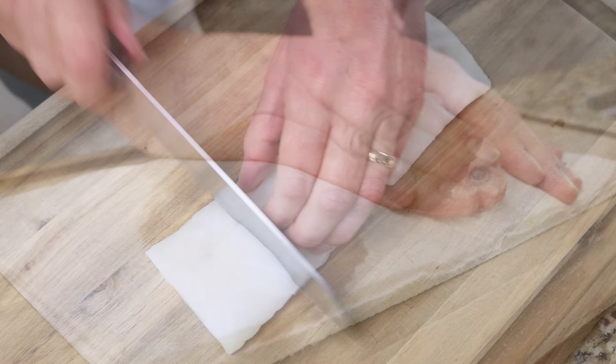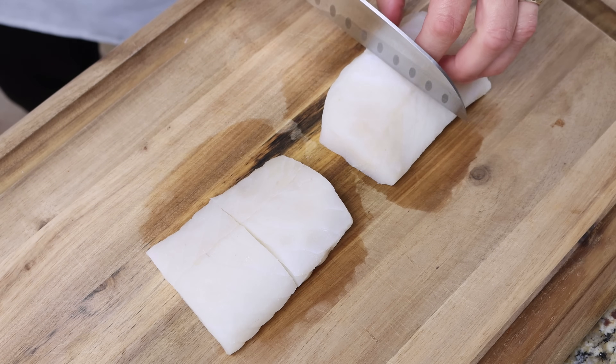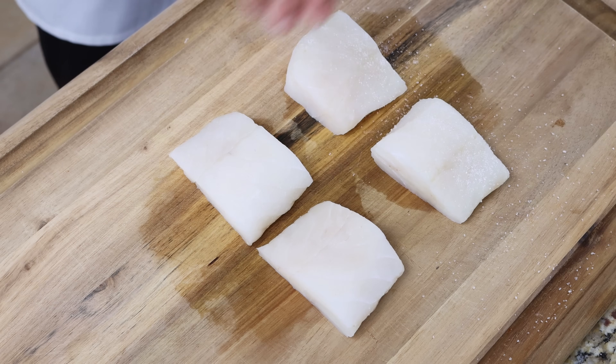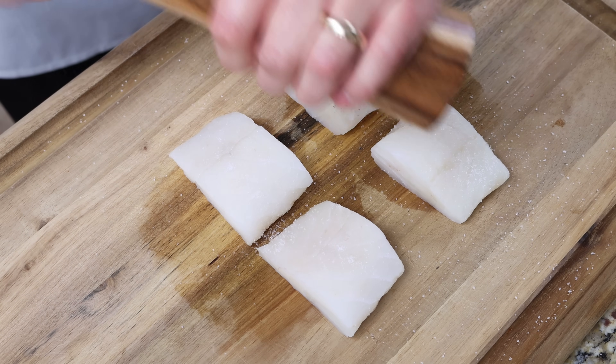We'll cut each fillet into two evenly sized pieces for a total of four pieces of cod, then season them with a kiss of sea salt and some freshly cracked black pepper — you only need to do this on one side.